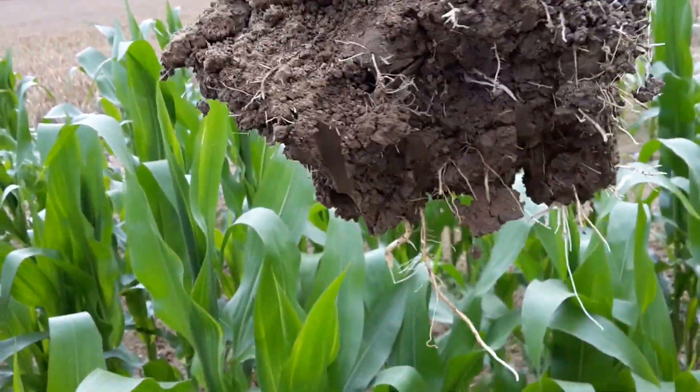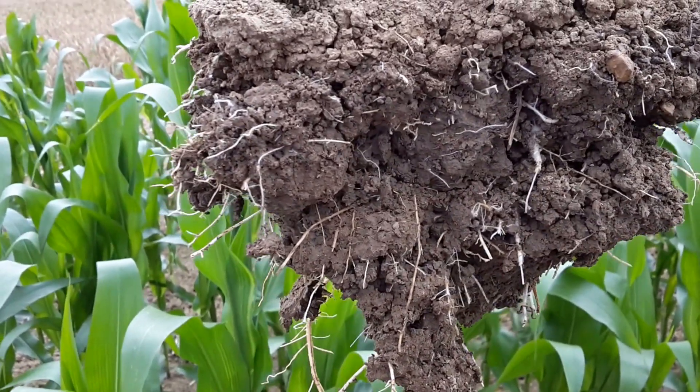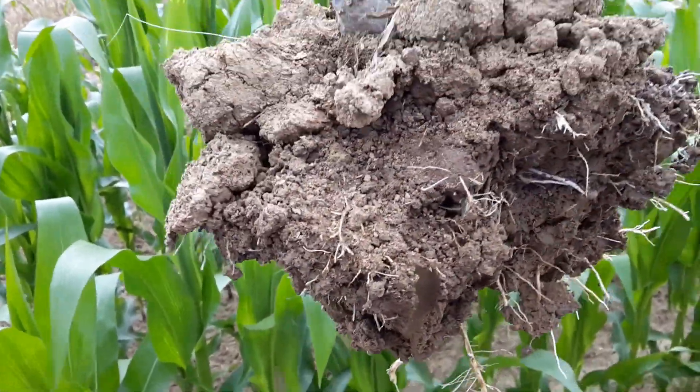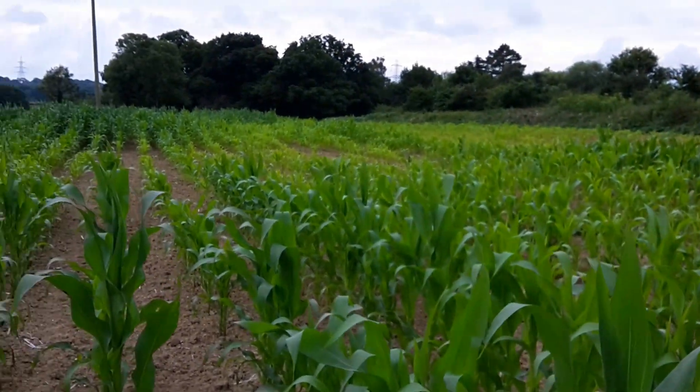The roots are all coming out the bottom — no platy structures here, just loose uniform aggregates. And it's got a really good fibrous root structure. Yeah, that's a very good example of what maize roots should look like — and that is all in a space of probably about 20 feet.